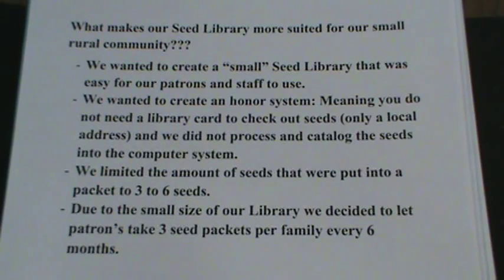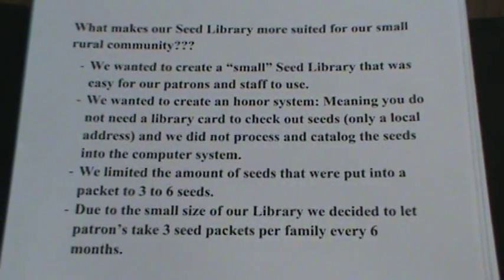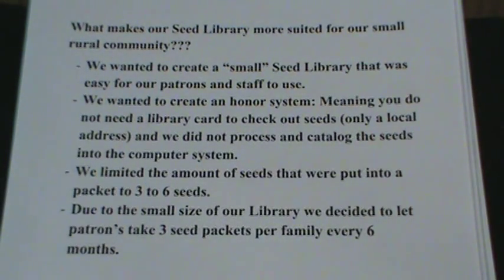We limited the amount of seeds that were put into a packet to three to six seeds. Due to our small size, we decided to let patrons take three seed packets per family every six months.